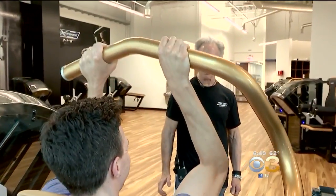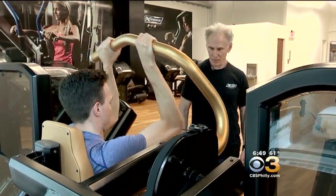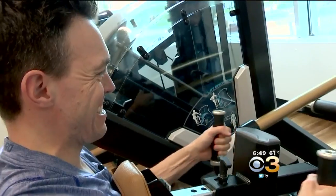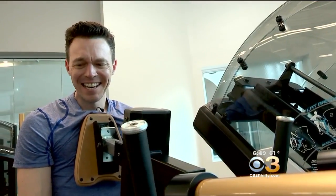We began with the upper body. When you stand up, you're going to be on fire on your lats.